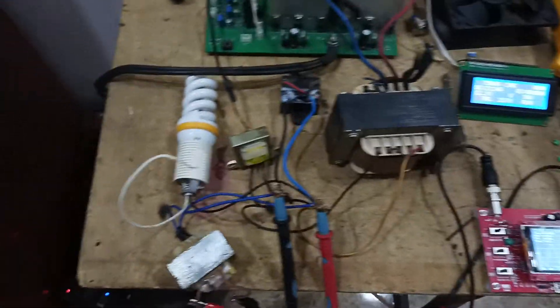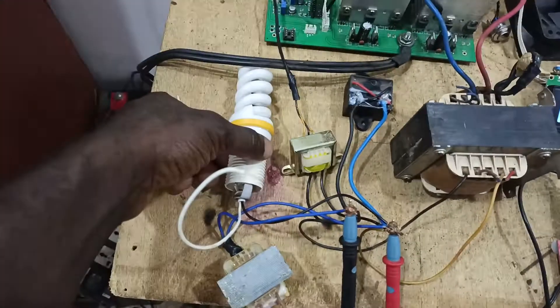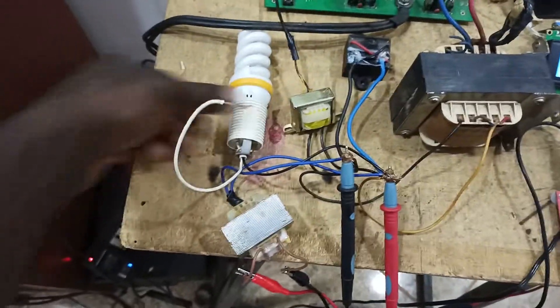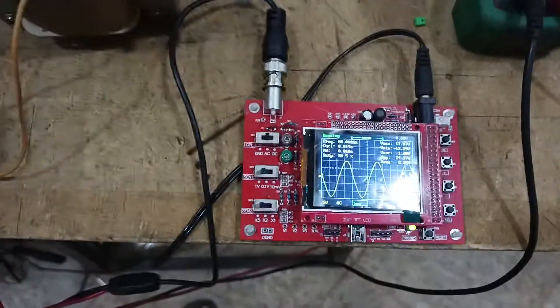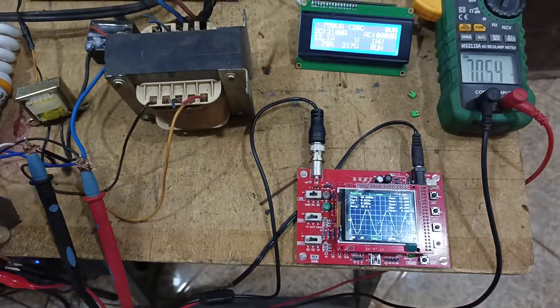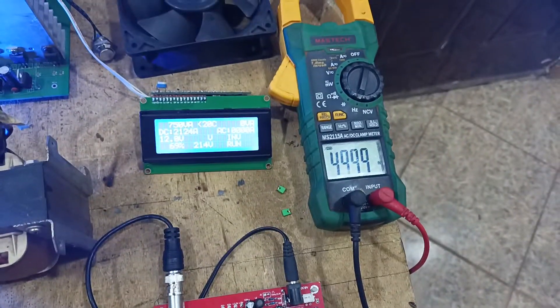This is a fluorescent bulb, around 13 to 15 watts. I've connected one terminal to it and tapped the other terminal. As you can see, the sine wave is not distorted — our sine wave is still perfect and the frequency is still the same.